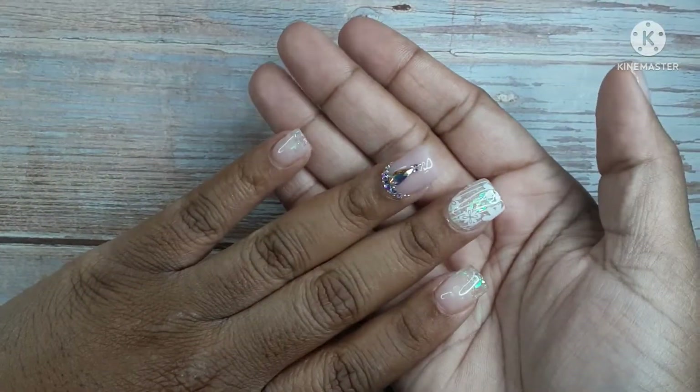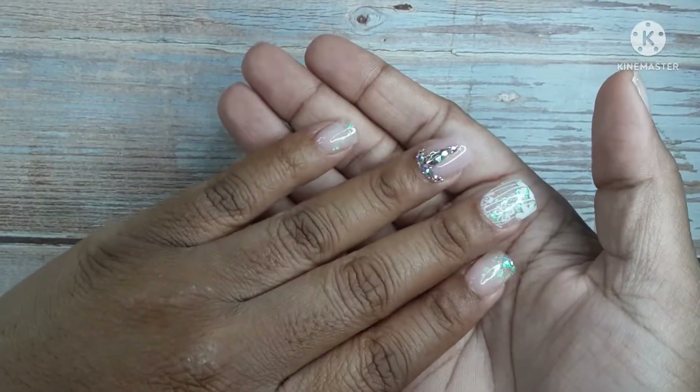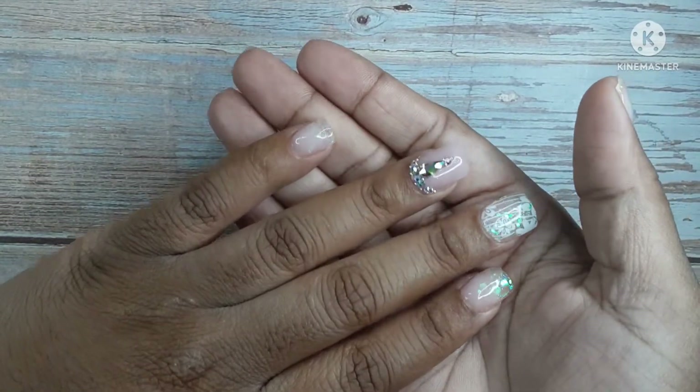Hi guys, welcome to Short Nail Life. Here I do short nail tutorials, sometimes long nail tutorials, nail hauls, nail reviews, and all kinds of nail content.